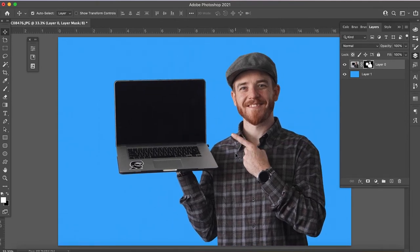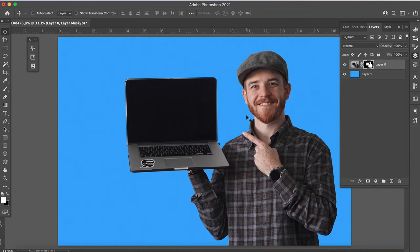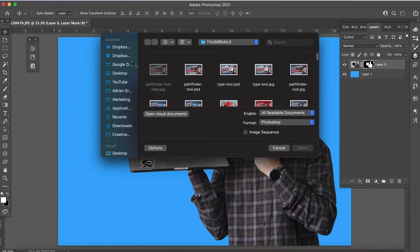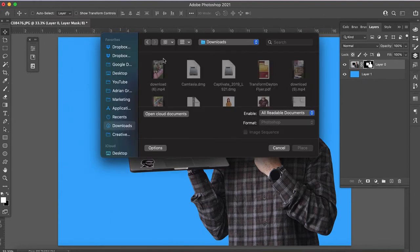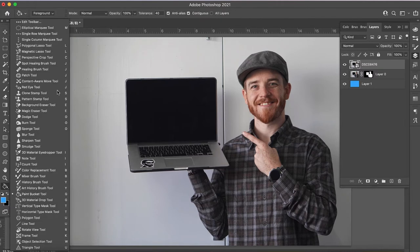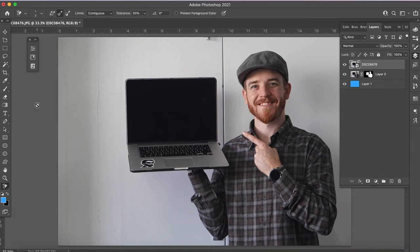This will work great for a thumbnail, so I'm actually gonna use this image for my thumbnails. The next thing I wanted to show you is how you can do that same thing with the background eraser tool. I'm gonna open up that same image — I'll place it, and when I place it, it's placed as a smart object. So I went to my downloads, added the photo back in, and you can see it made it a smart object.